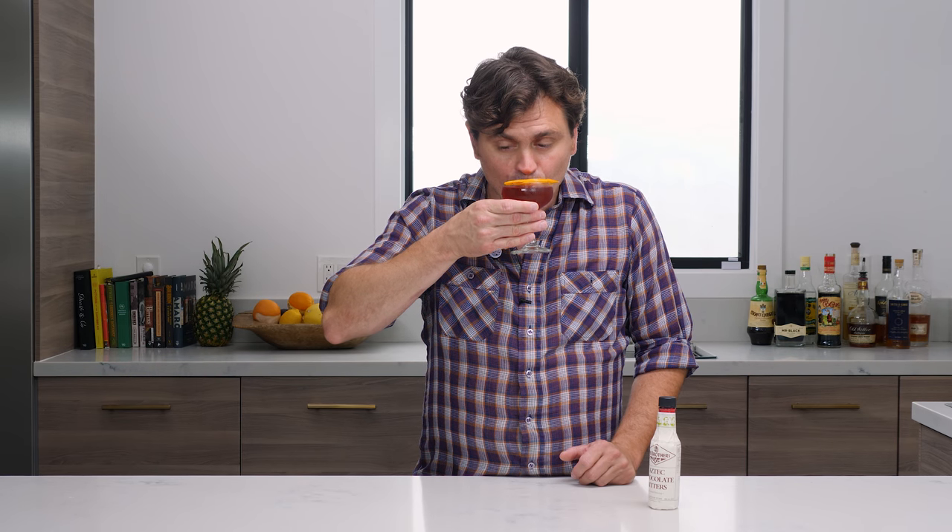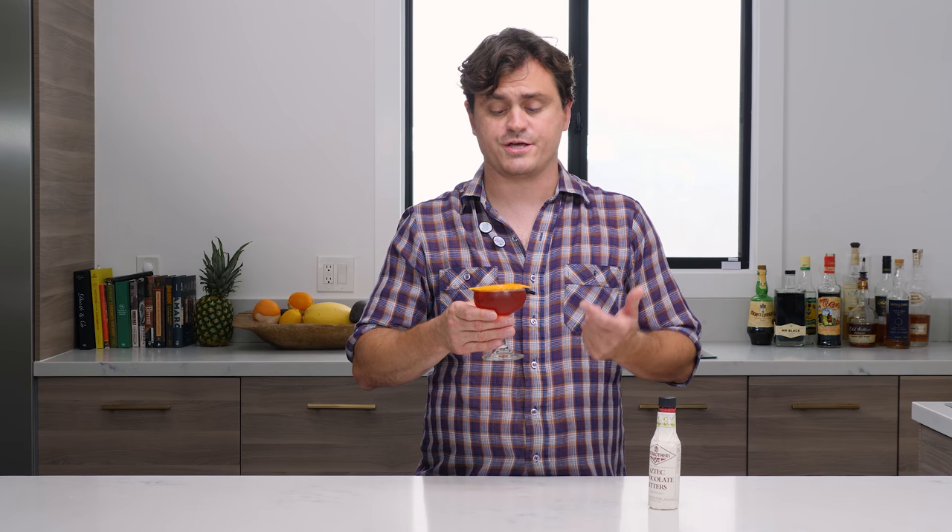Let's taste this cocktail and see how it tastes. I'm going to try and really describe it. All right — the chocolate bitters really plays nicely with the Campari.